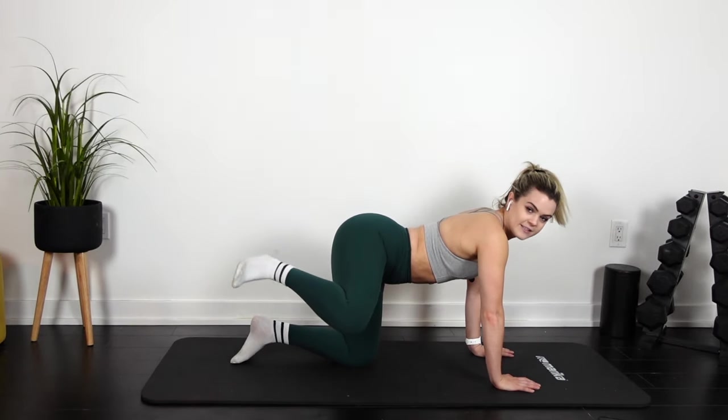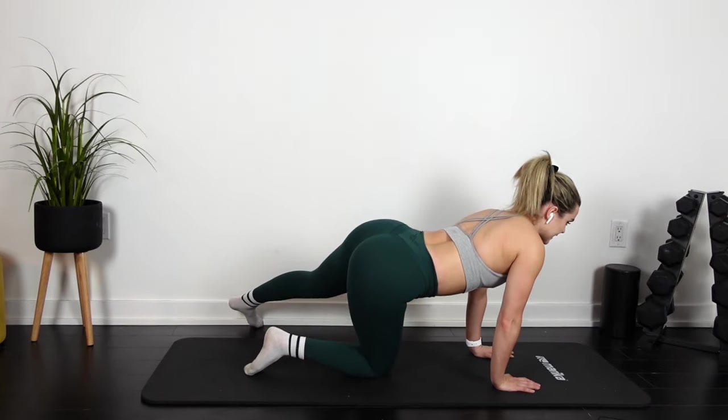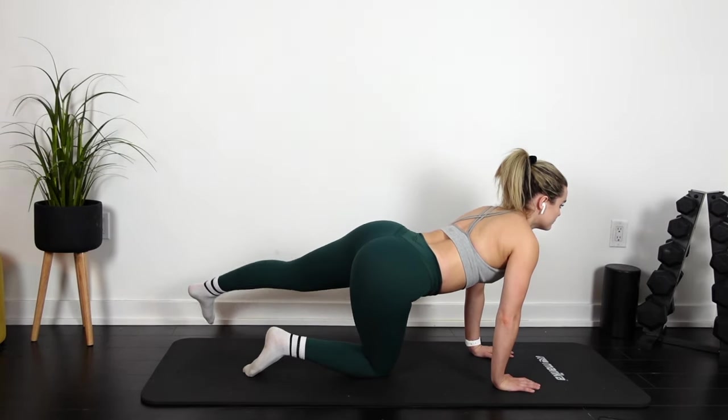We're gonna fire hydrant to the side. Pulse it. 3, 2, 1 — switch legs. Go up, over. Beautiful.